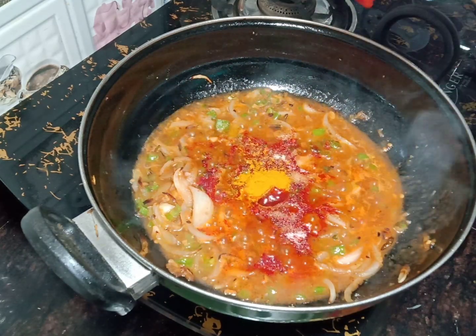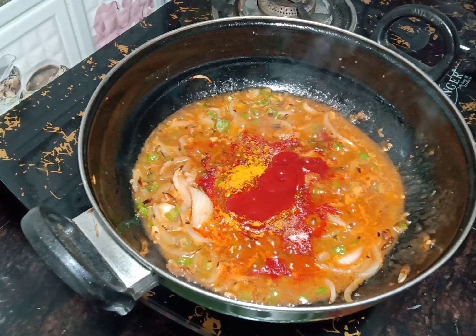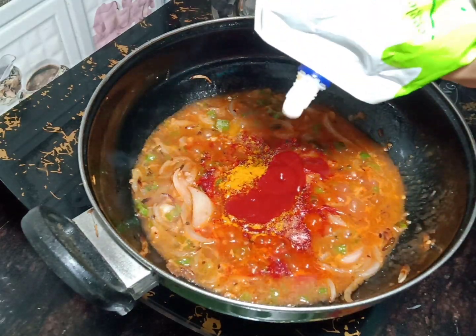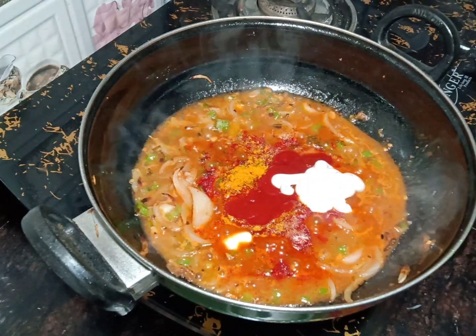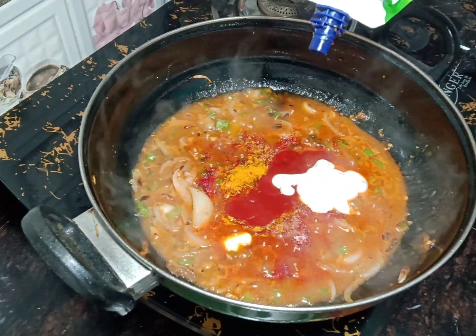I will add tomato ketchup, mayonnaise, and pizza pasta sauce.